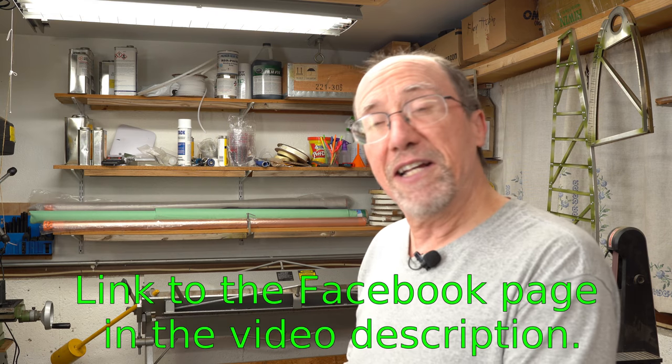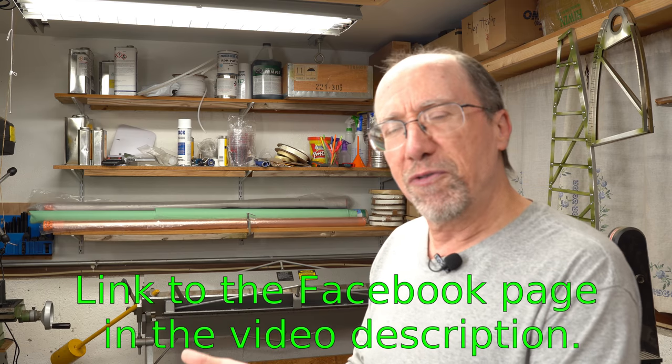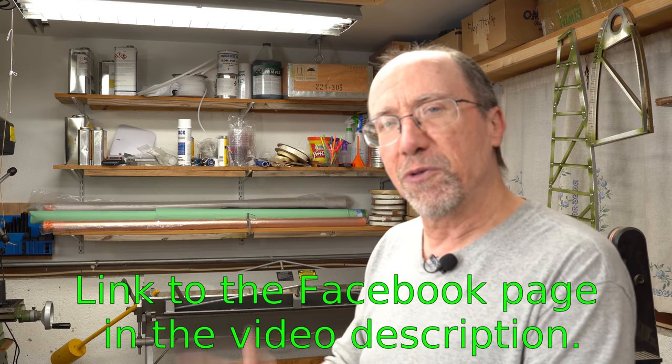Thanks for watching this Composite Tips video. There will be more coming in the future. If you haven't already, go visit the Facebook page for the channel and do a like — you'll get notified whenever there are updates that don't quite deserve a whole video and I just do a Facebook post about it. See you next time.